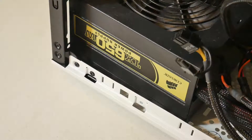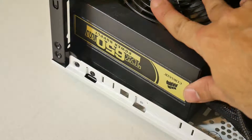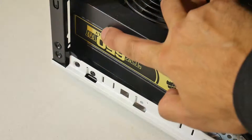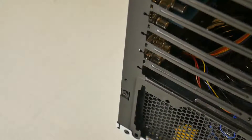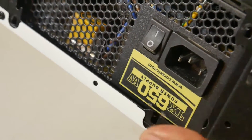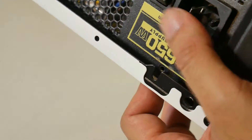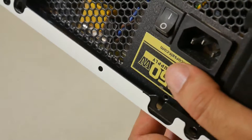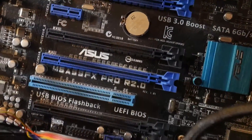If this is something you're just getting into for the first time — this is the power supply, this one says it's 650 watts. This is the simplest way to explain what a power supply is. Basically, when you plug your desktop into a wall outlet, that plug is connecting into the power supply, and the power supply is what delivers power to all the components in every single computer.